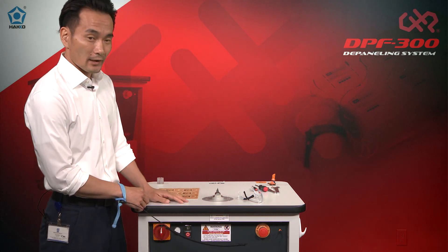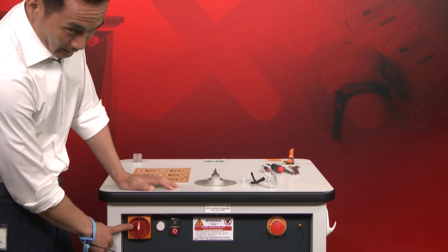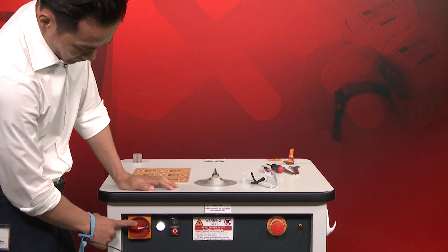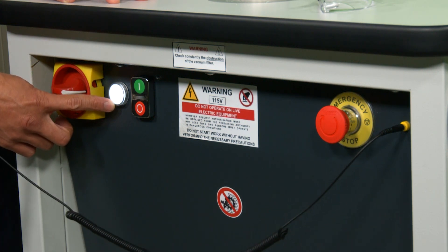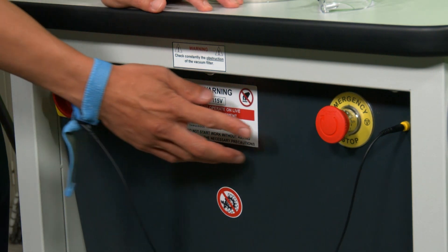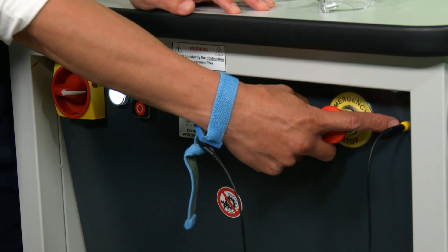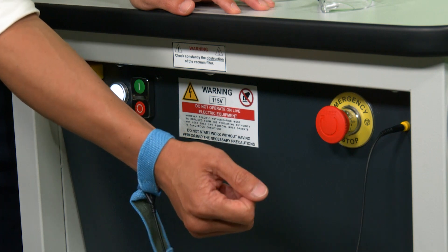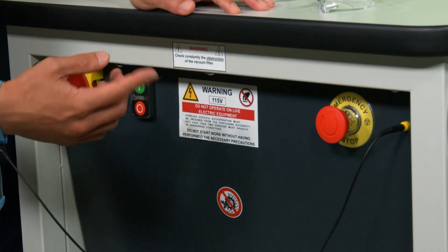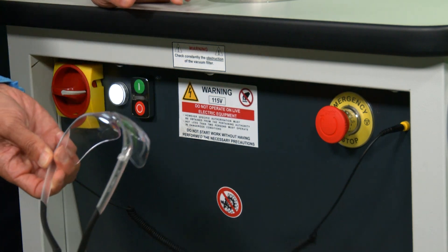Before the demo, let's go over the control panel of the DPF 300. Here we have the main disconnect switch — turn it and it gives power to the machine and the light turns on. Next to that you have the start and stop buttons. Over here you have the emergency stop button. And at the very end there's a connection point for your ESD wrist strap. Make sure when you're using the table you have an ESD wrist strap attached, and always use safety goggles.